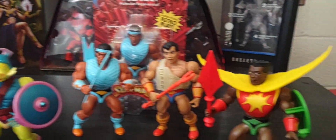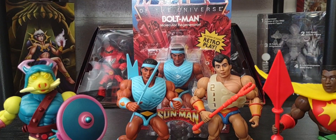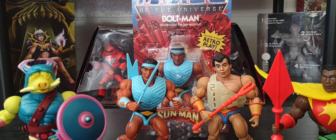All right guys, there you go — that was a look at Bolt Man as part of the Sun Man family, along with the other figures I've done on my channel. Thank you to all my subscribers. Hit that thumbs up button and the notification bell for new videos. Tomorrow we'll be looking at Rat Lord, part of what I like to call the Rise of the Snake Men. Share this video with anyone who has a love and passion for collecting Masters of the Universe figures. Hope you guys have a great Friday and a great weekend — I'll see you Saturday. Take care!